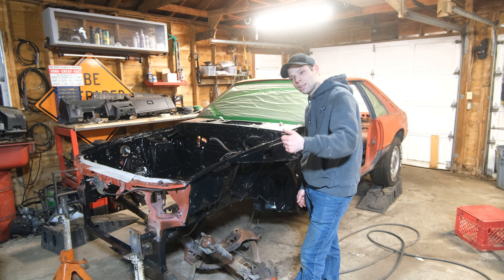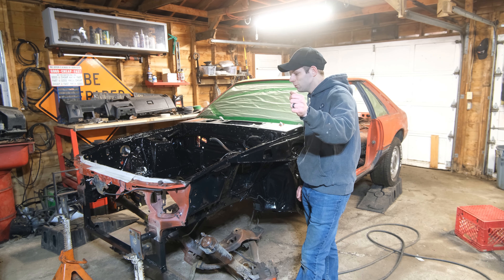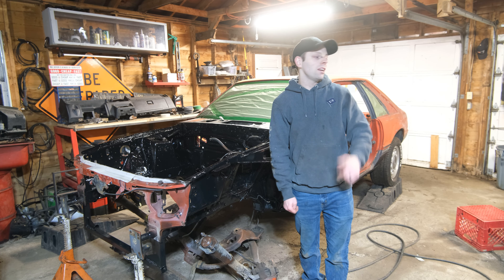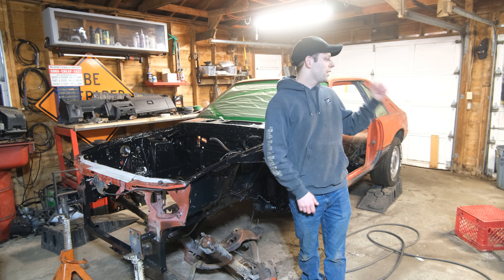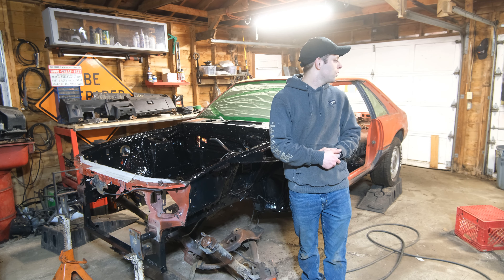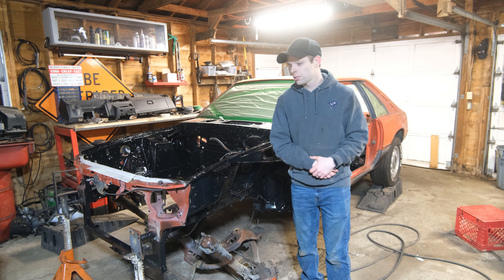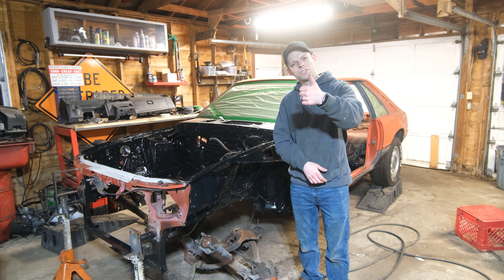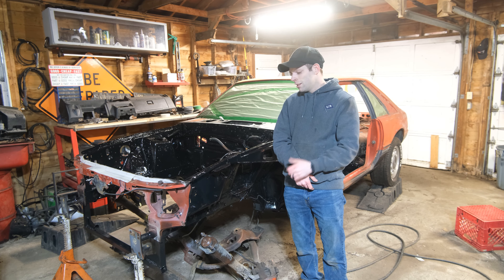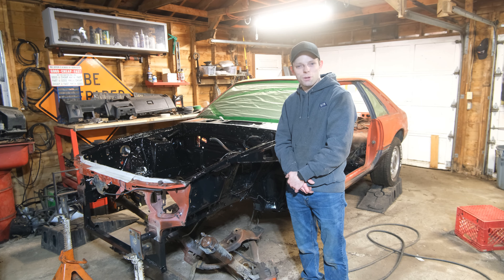Paint, body work, interior, and then LS power. Thanks for tuning in today. Be looking forward to our next video because we're going to start tackling the body work — I'm going to show you some dent removal with a Harbor Freight dent puller I bought, and I'm excited to use it. We're going to do some paint and body work and get this thing into some primer colors. Please give us a thumbs up, like, and subscribe. Become a supporter of the channel, tell your friends and relatives. Pretty soon it's going to be getting warmer and we're going to be out there building and exploring. This has been Overland Garage.